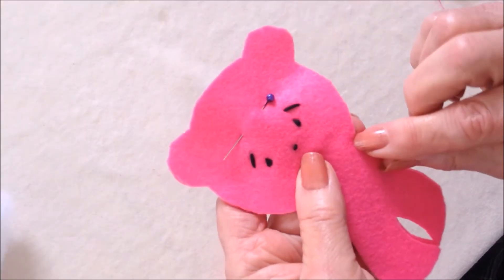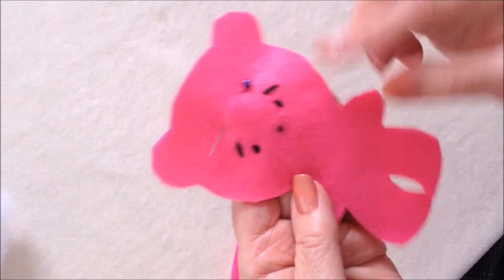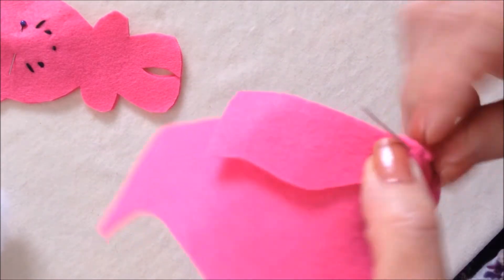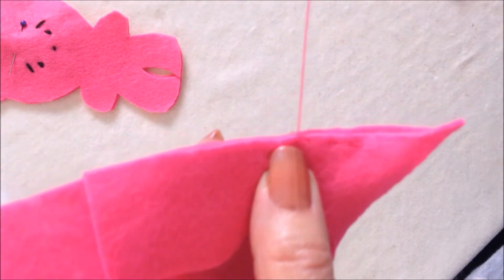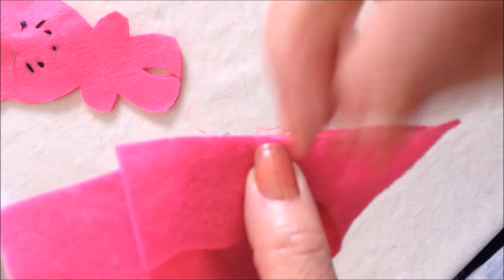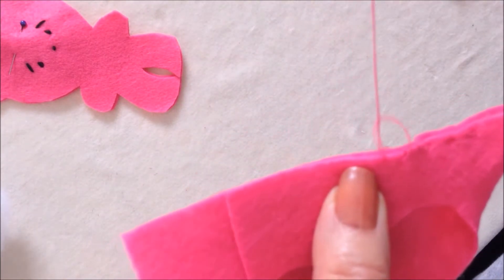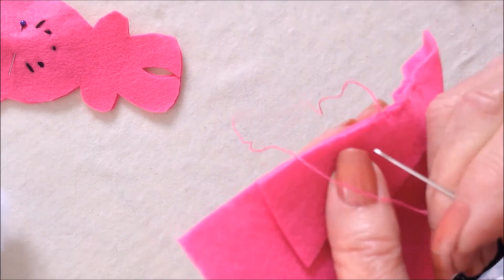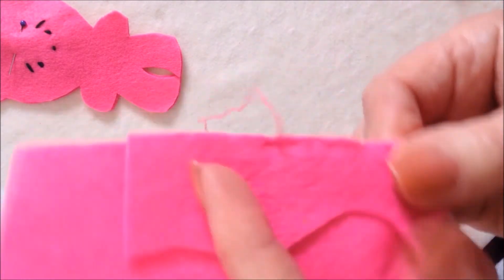Now I'm going to pin the two layers together and start sewing. I'm going to sew all the way around, and when I get to the opening I'm going to stop and stuff the head. For the stitching you could use a running stitch on the outside, or a little overhand stitch, or a blanket stitch — which means you come up through the loop as you go through.